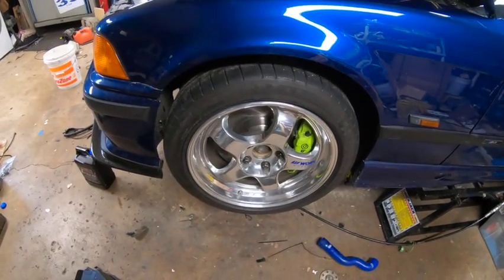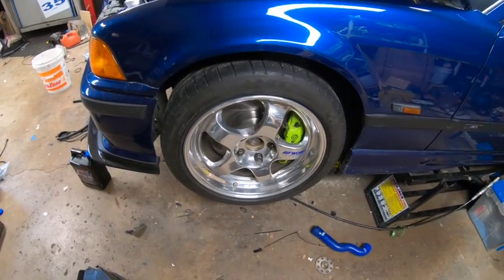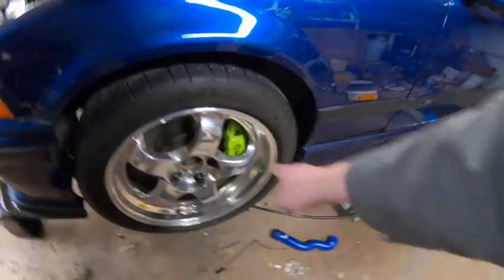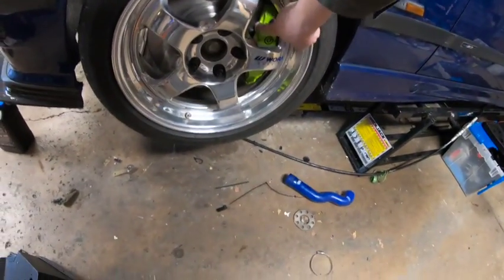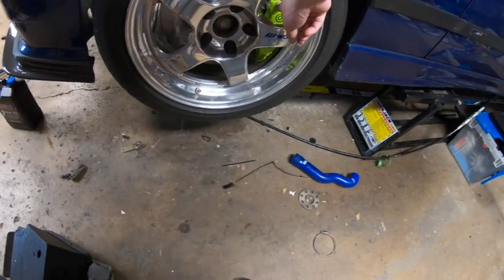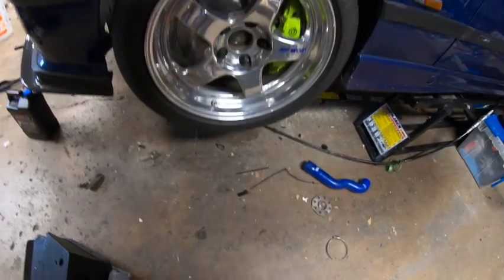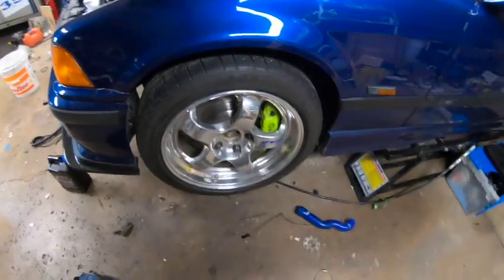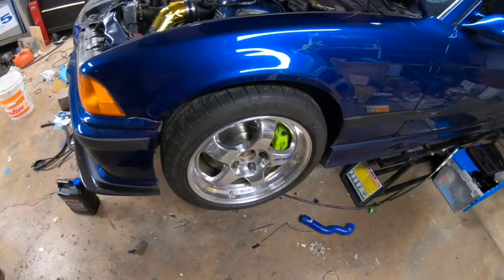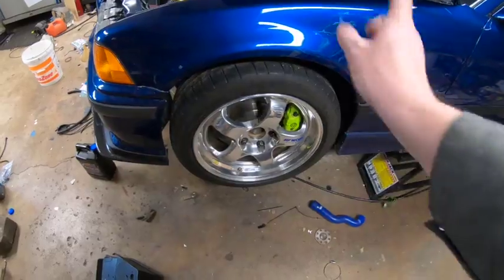Just got these last year — Work S1s. In my opinion, these and TEs are some of the prettiest wheels you can put on an E36. I also just did 996 big brakes: E46 M3 rotors, 996 calipers, with a rough paint job and Brembo stickers. Michelin Pilot Super Sport tires are on the road wheels; I have track wheels with stickier rubber and a more squared setup. Fitment is stock E36 — seven and a half front, eight and a half rear.